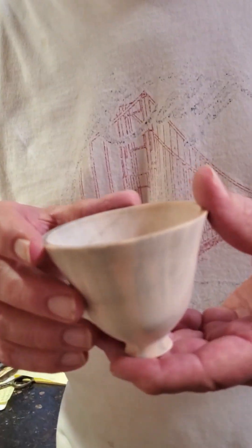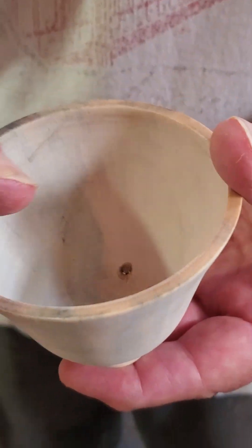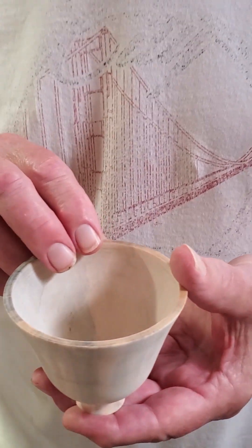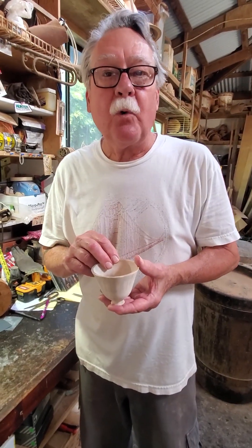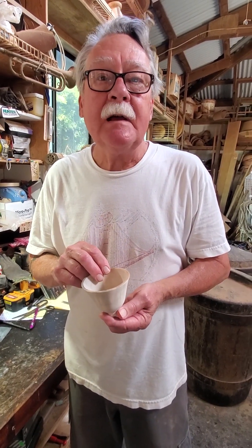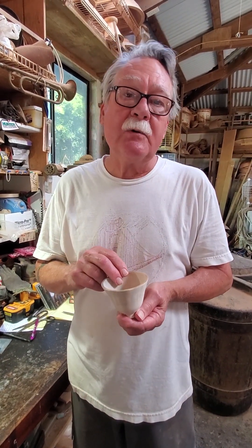This is a small Norfolk Island pine bowl. It's translucent. The rim is maybe an eighth of an inch and it goes down to about a sixteenth of an inch on the sides. It will now get put in my first mix for however many days, then come out, get dried, and go into a secondary mix.